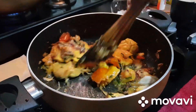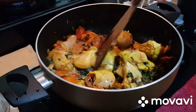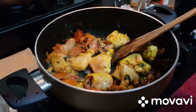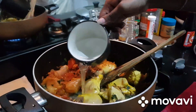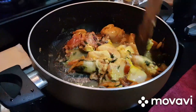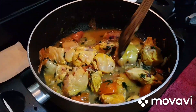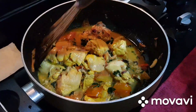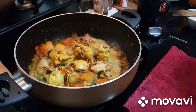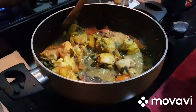I will add chicken. I will add a little calorie to the chicken. I will add a little bit of chicken. I'm going to put it in the pan.